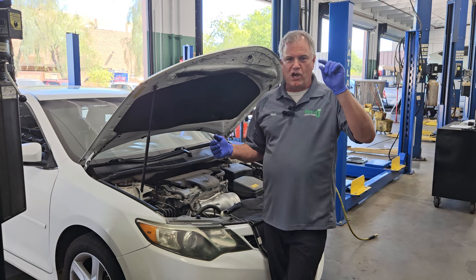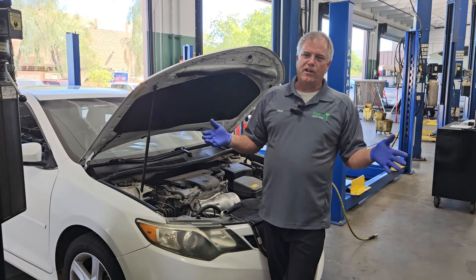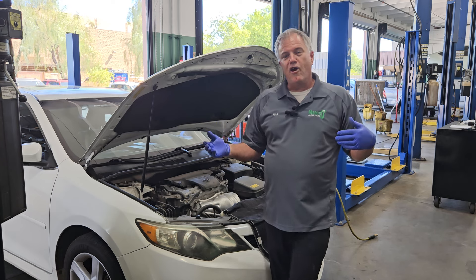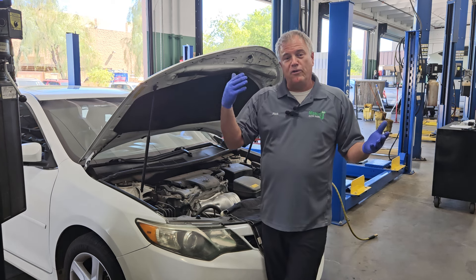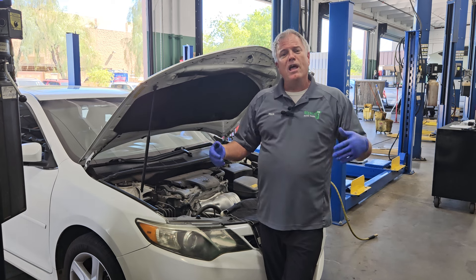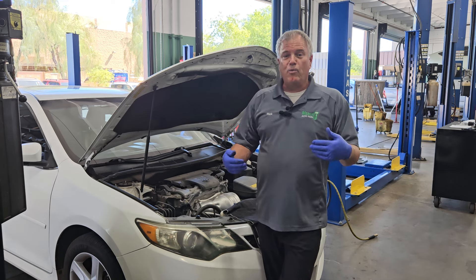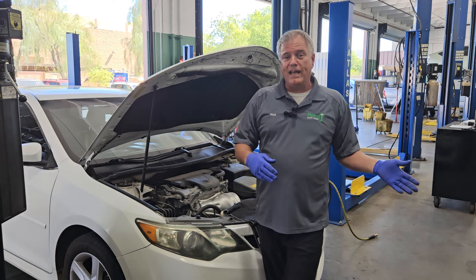I want to first address the color of the light on the dash. Most of our lights are color-coded. If they are blue or green, they're some sort of information and it's okay to keep driving the car. If they're yellow, it means drive with caution and get it in for service as soon as you can. And if they're red, it means stop the car and get out.